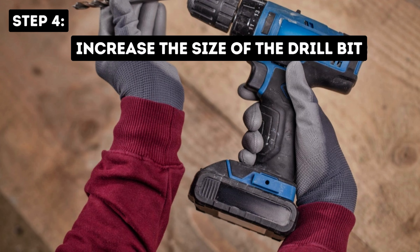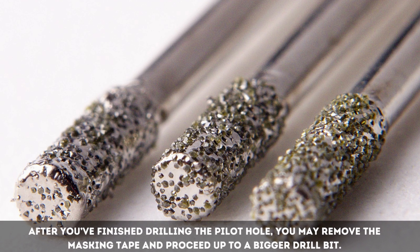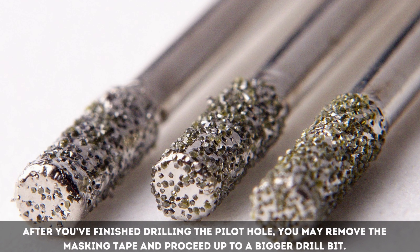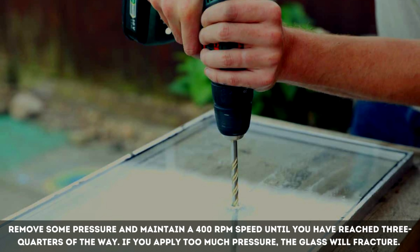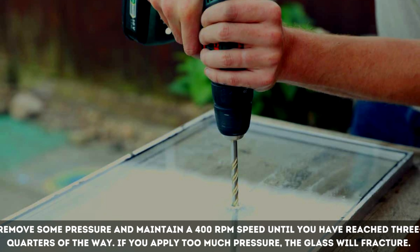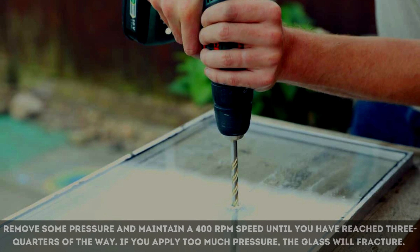Step 4: Increase the size of the drill bit. After you've finished drilling the pilot hole, you may remove the masking tape and proceed up to a bigger drill bit. Step 5: Reduce the amount of pressure. Remove some pressure and maintain a 400 RPM speed until you have reached three-quarters of the way through. If you apply too much pressure, the glass will fracture.